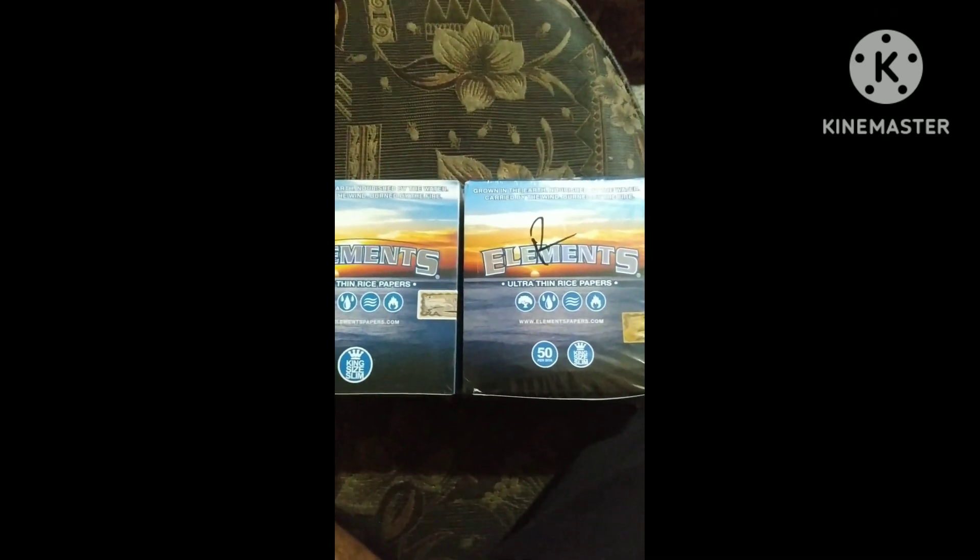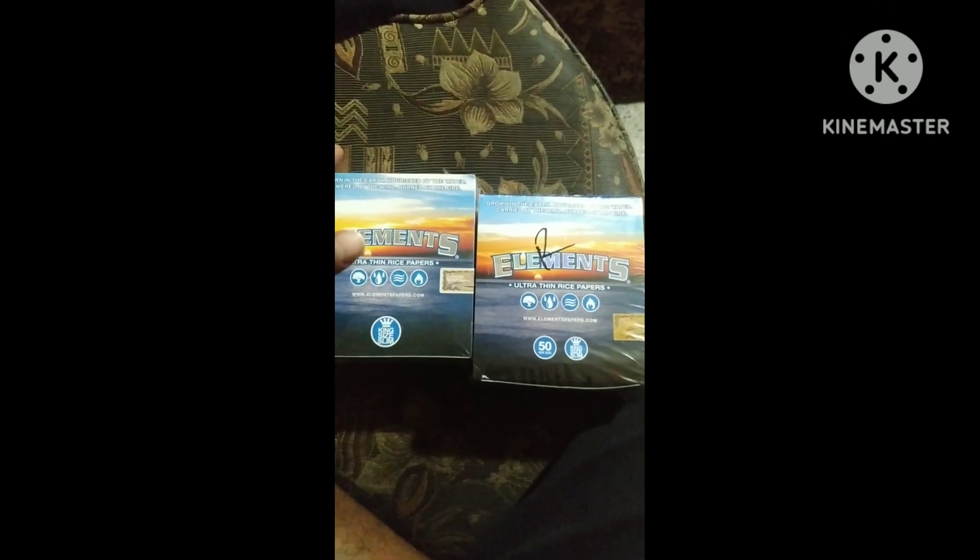So this one is the Bocas one — as you can see it looks a little similar. You guys check it out.